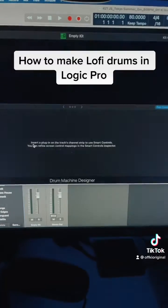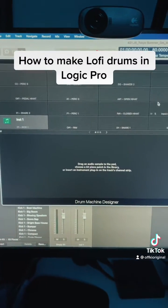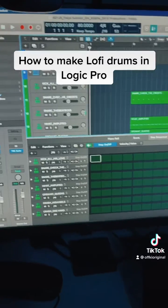This will load up an instance of Drum Machine Designer that's empty, and you can pick your samples from your DAW or wherever. For the sake of time, I pulled up a drum kit I already made called Lush.